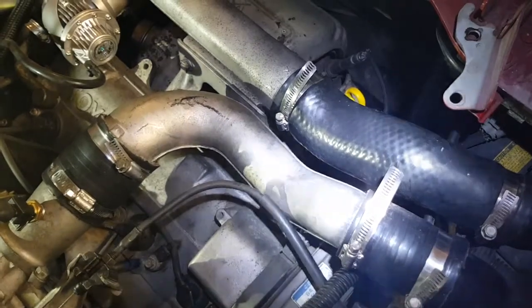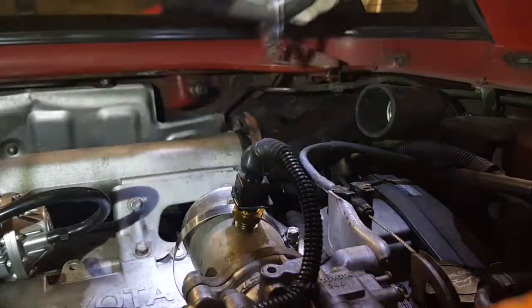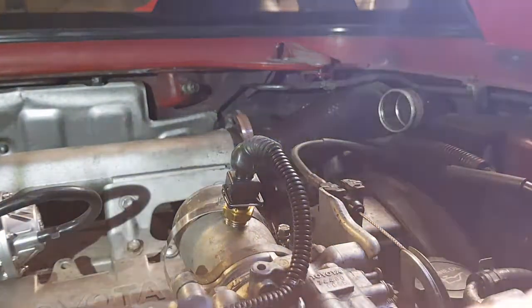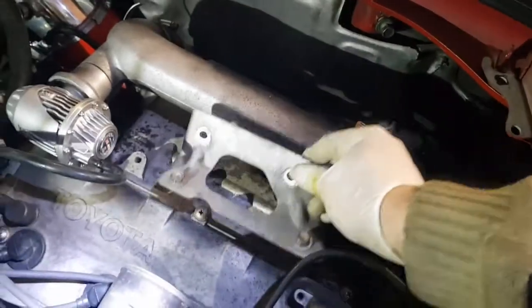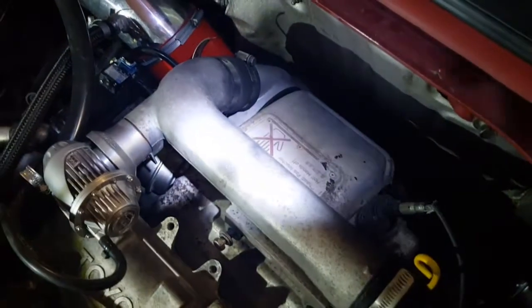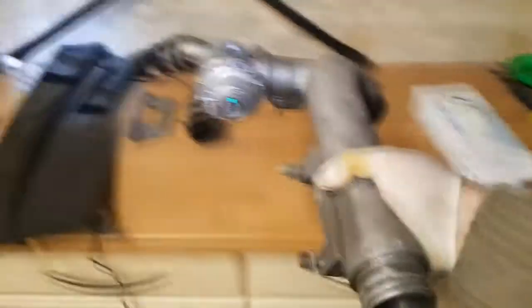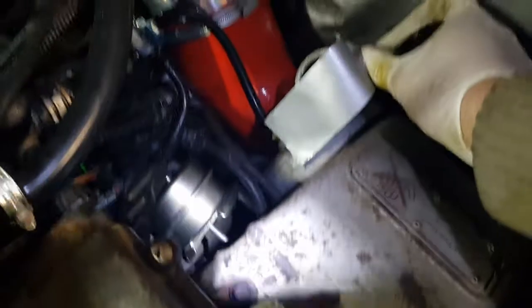Remove this intercooler to intake. Remove this plate here with these four bolts, 12mm. Undo the turbo to intercooler pipe. Pull out the dump valve vacuum line. Cover the hole so you don't drop anything down there.